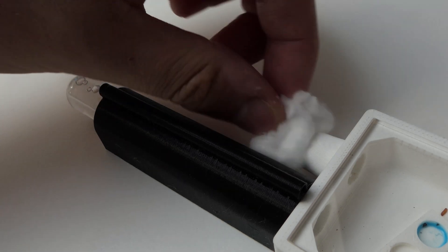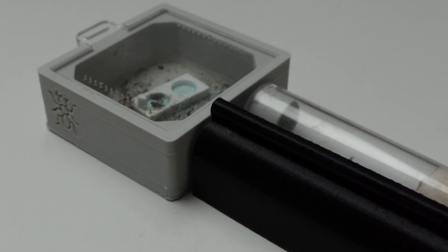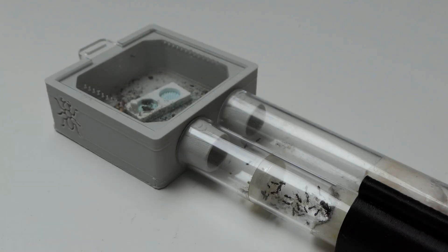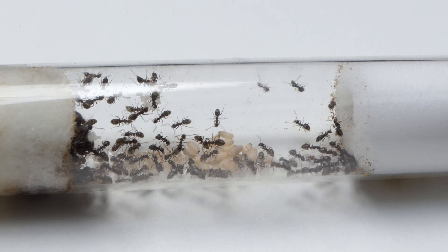I often do this when moving ants by using my mini outworlds. Some tutorials will state that blasting the ants with light makes them move easier. In my experience this only works if you keep your ants really dark and make the new test tube really dark. Species like Lasius niger can't care less about light and won't move because of light intensity.